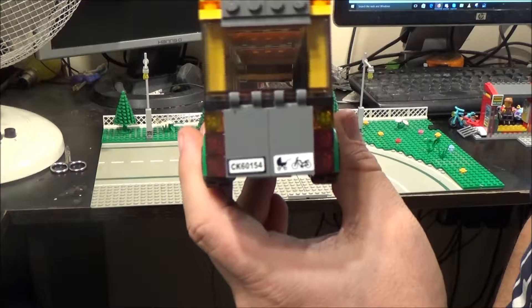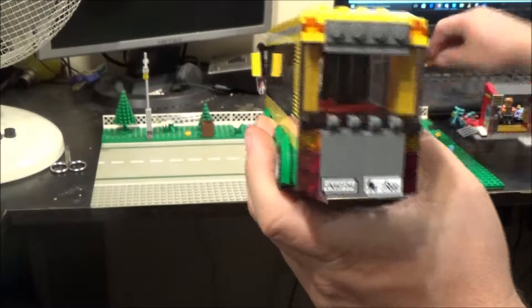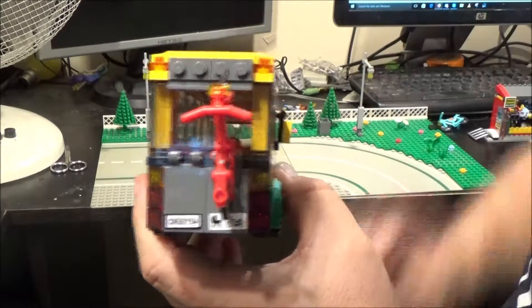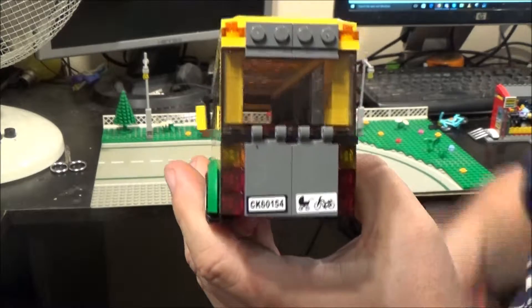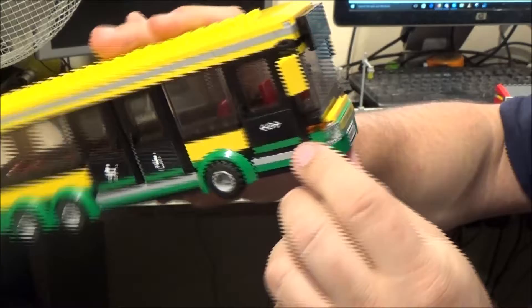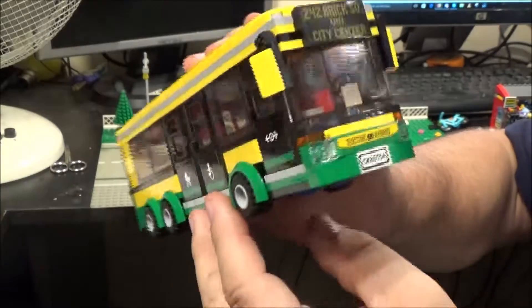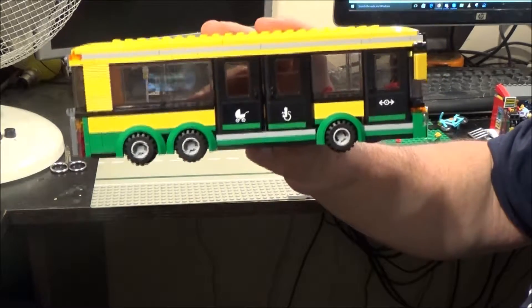There are features on the back — two stickers there as well: a number plate and another sign there for bicycles and prams. Because what you can do is put the bikes on the back there — isn't that cool? It's a nice bus. We've got three stickers on the front: one says 'electric hybrid,' we've got the destination sign at the top, and the number plate. I think that's a great looking bus to be honest.